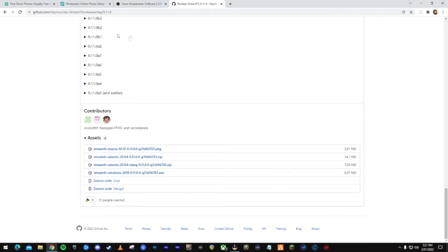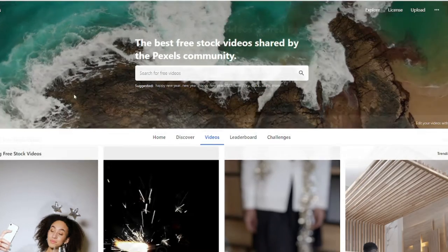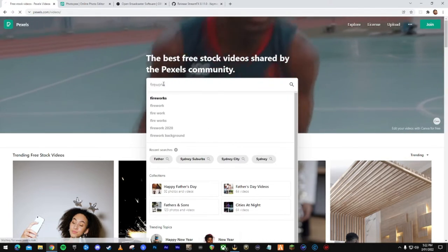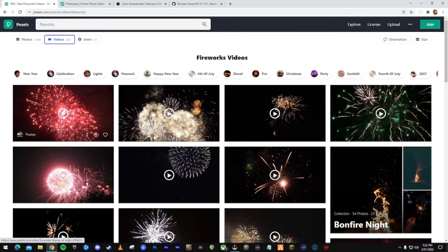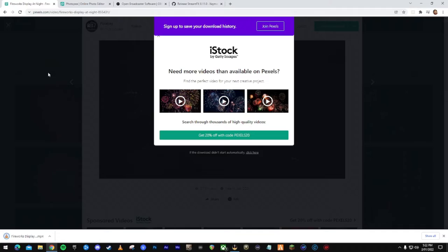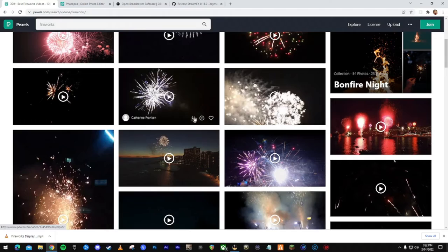Now let's get a couple of things to make your stream look a little better. Go to pexels.com and find yourself some cool videos for backgrounds. If you want something cool — say fireworks, since it's the new year — find one you like, click Free Download, download it as an MP4. We may as well grab a couple with the fireworks theme.